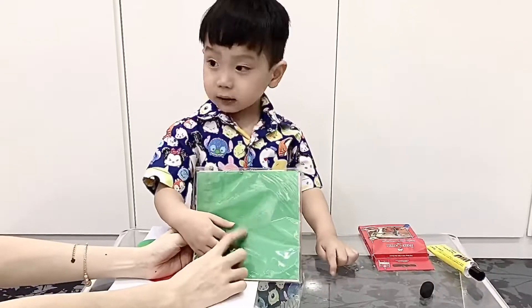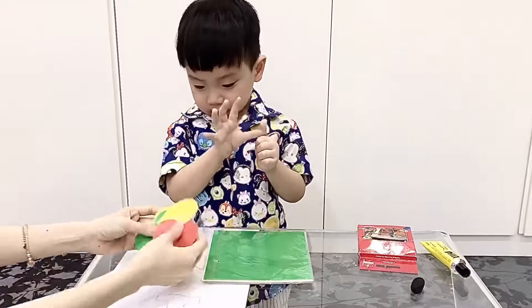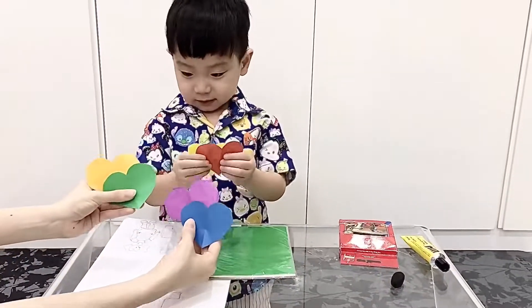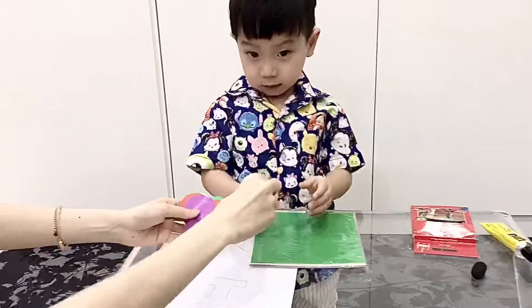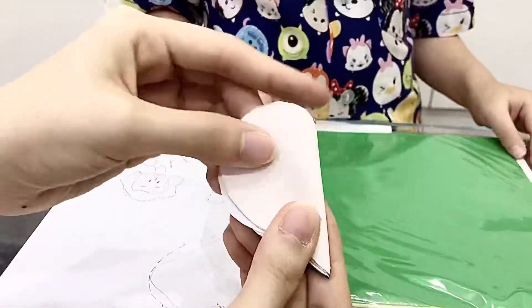Now we want to make the heart origami. We need six hearts with different colors and the same size. Then we fold all the hearts in half.